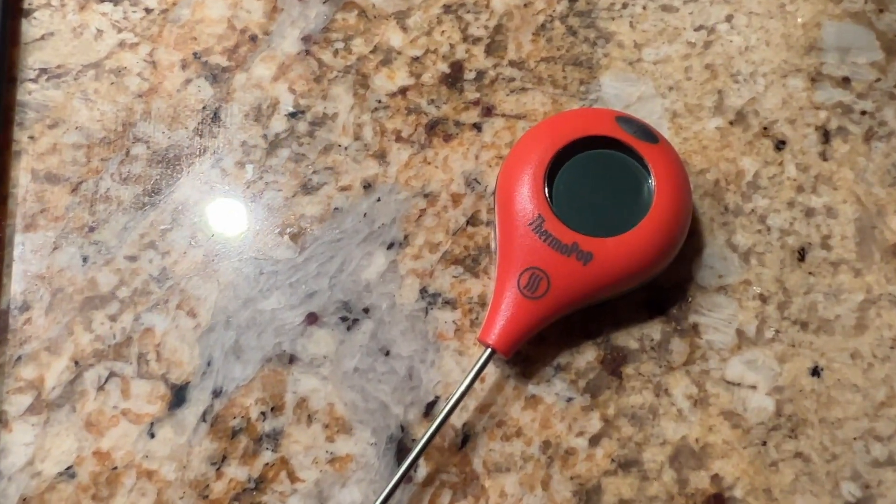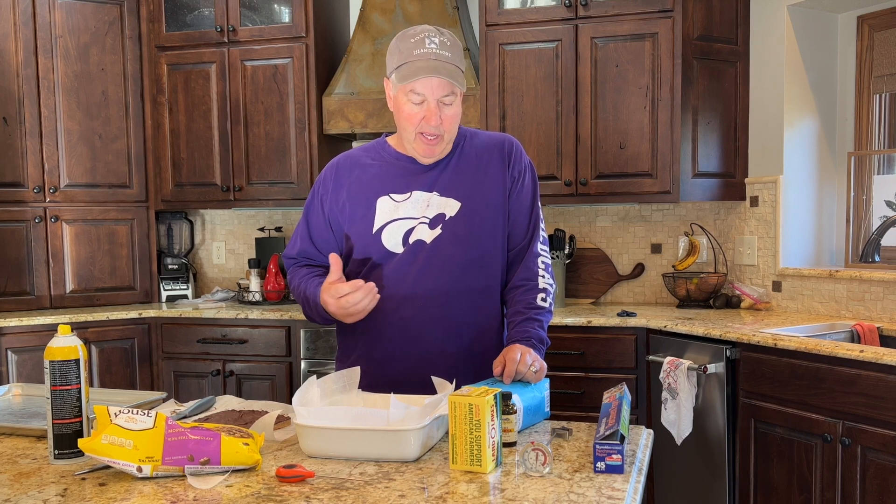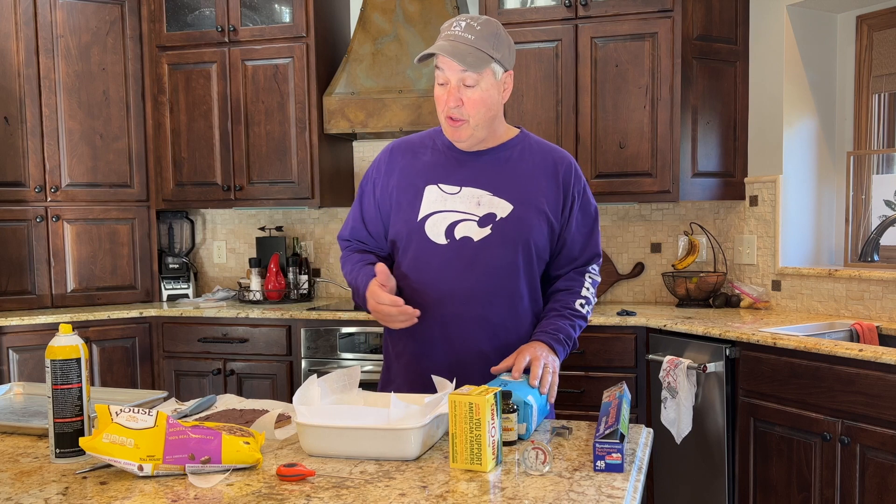I'm using parchment paper to make cleanup simpler. The last thing you'll need is a thermometer — I'll put a link in the description. The secret of making toffee is you're continuously churning the butter and the sugar. You can put a little bit of water in there too. You're going to continually stir that for about 15 minutes until it reaches what's called hard crack, which is at 300 degrees. When it hits 300, that's when the magic happens and you take it out and pour it in.